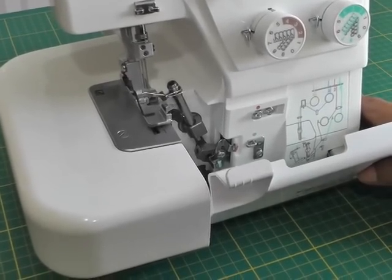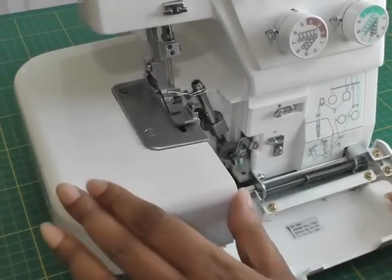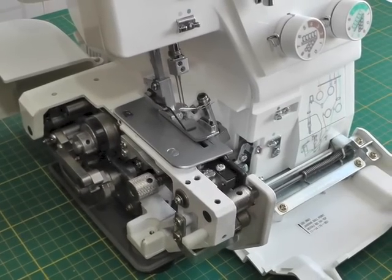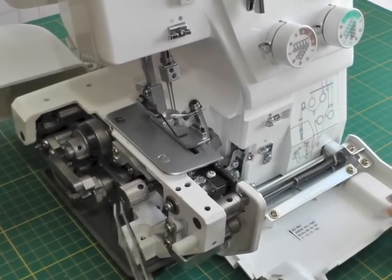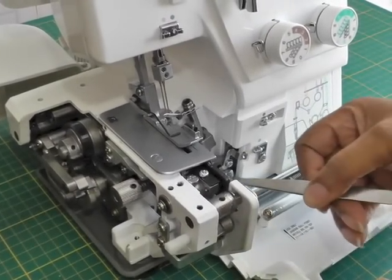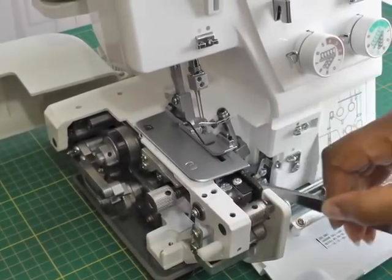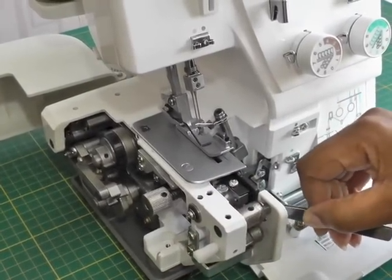The first thing you need to do is open up your serger from the front and to the side. All sergers should be able to do this in order for you to actually see the areas in which you need to thread. You're going to need a pair of tweezers because this will help you to get into all those areas that are very difficult to get to.